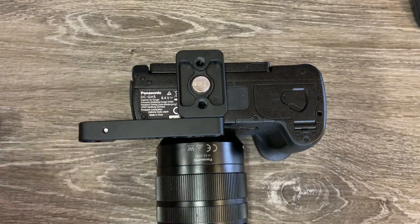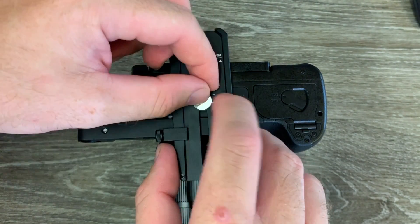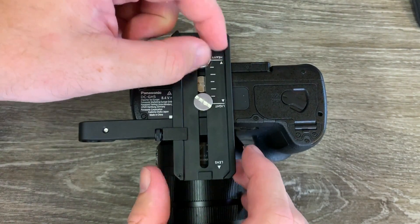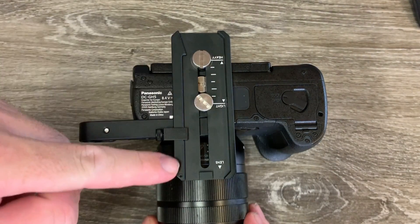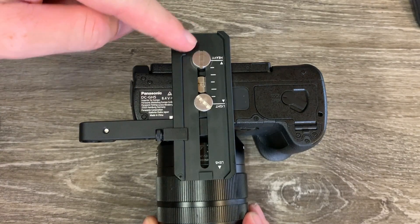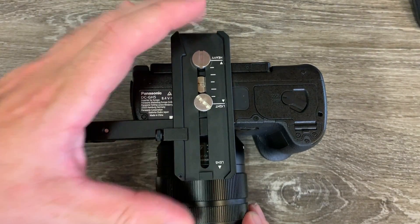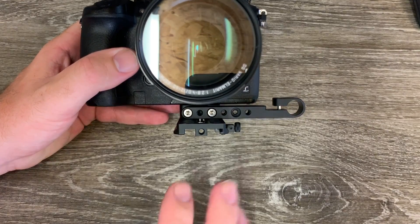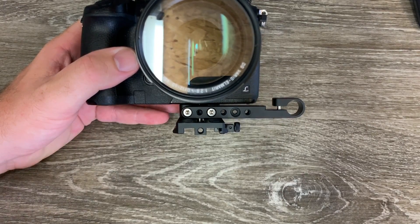I've mounted the riser and the arm to the bottom of my GH5 and then we're going to take our base plate and mount it to that with the two screws. The position we're going to want this in is pretty much as far back as possible, because that is the ideal position when you are doing this in a heavy setup, and as you can see — although it's upside down — DJI have labeled it light and heavy. Looking at it from underneath you can see that we've now got the main camera plate fitted, the riser in the middle, and then the extension arm sticking out on the side.